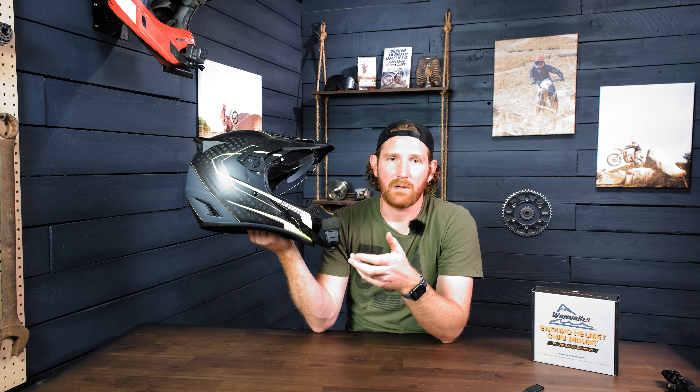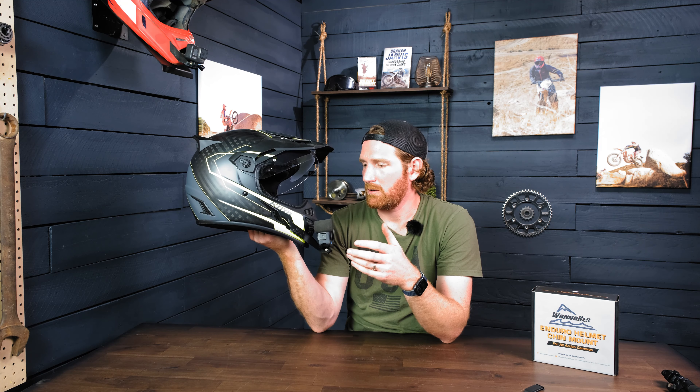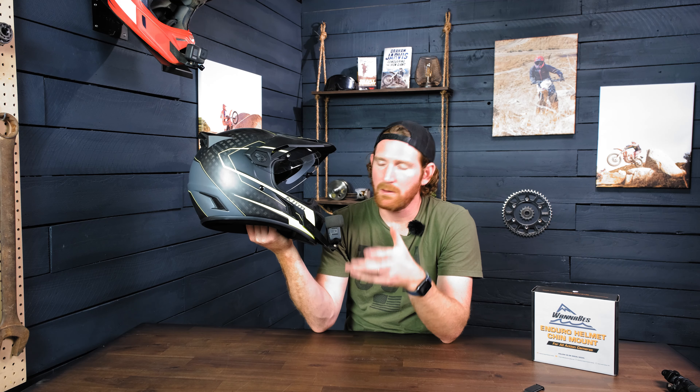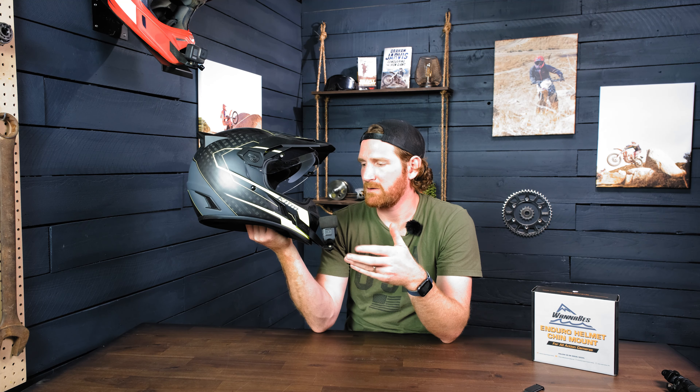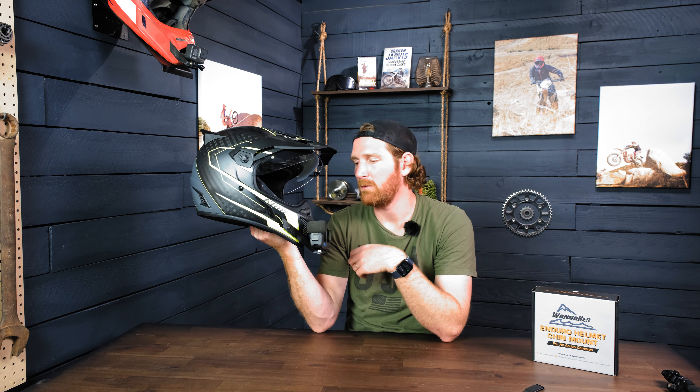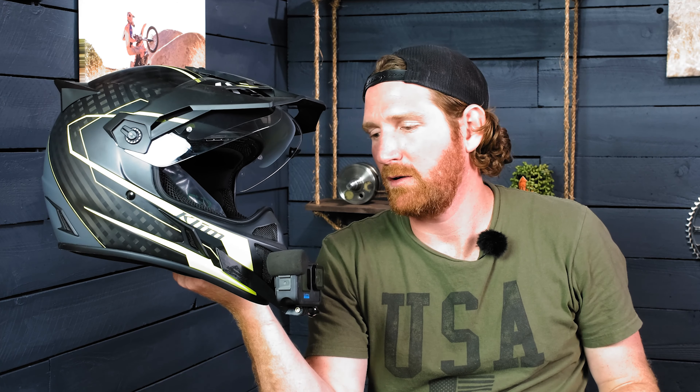The last thing I want to touch on about these mounts is that they are mounted with 3M tape. The 3M tape is waterproof and extremely strong. I don't think you have to worry about it falling off, especially if the mount is mounted correctly. You can wash these helmets with the mounts on there. The 3M tape we use is the same stuff that GoPro uses, and we probably have two to three times as much mounting surface on our mounts as those little GoPro sticky mounts have. So we use a lot and I feel really confident that these are going to stick on just fine.